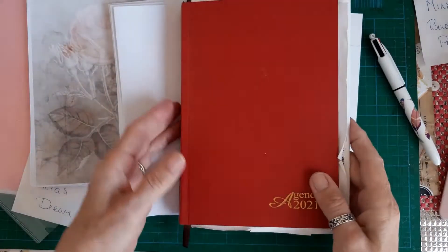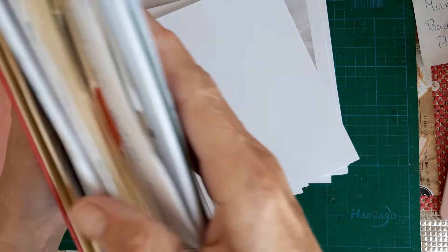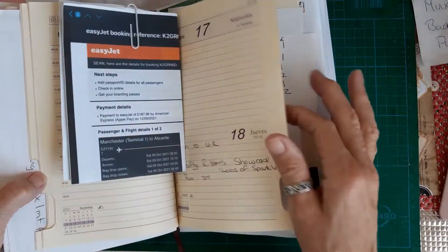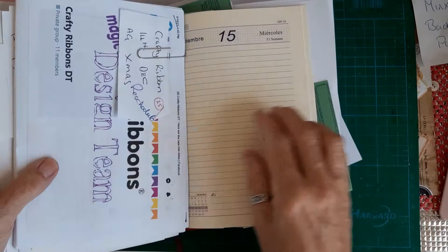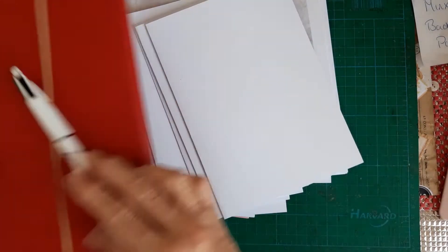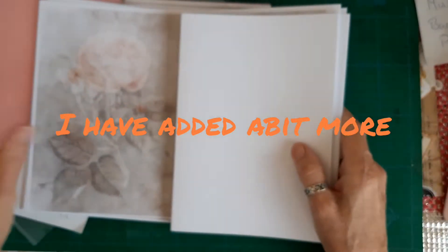I also use it for my own appointments, and for John. Hopefully in 2022 we'll be getting a few more visitors so I can write all those in as well. Then I have all sorts of bits of paper shoved in - John going back to the UK for a footy match, my Christmas card list, crafty ribbons design team list, all sorts of stuff.